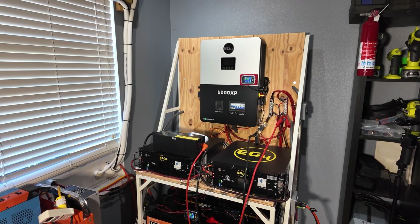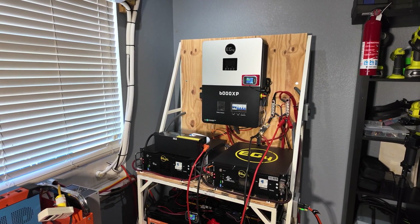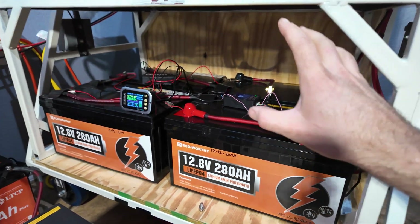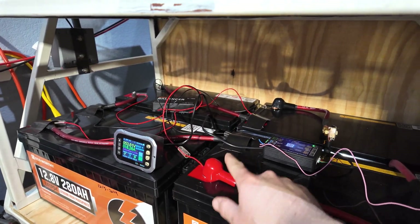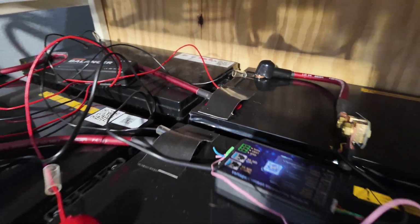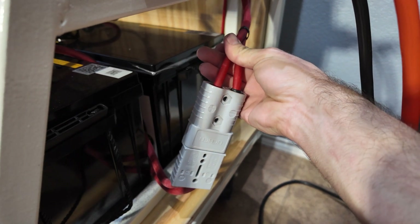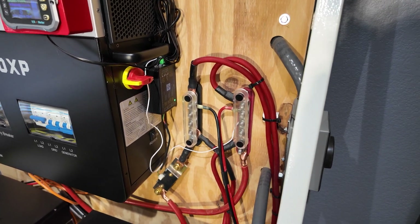I want you guys to understand my thought process. I'm not saying this is the right way — I'm just going to show you how I've done it and it's been working for me. In the last video I uploaded, we combined four 12 volt 280 amp hour batteries to make a 48 volt battery to tie into the solar power system. They're connected in series — main positive here, negative to positive, and so on. These go through a fuse to an Anderson power connector, and those four gauge wires go up to the main battery bus bars.